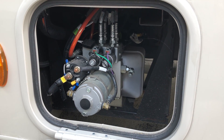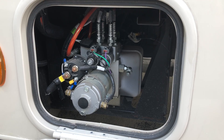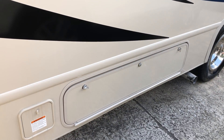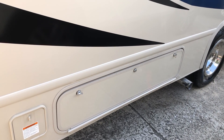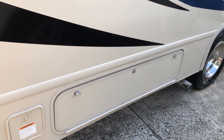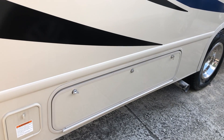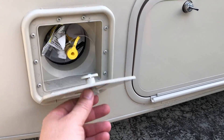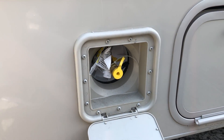Just below the TV is the access for the hydraulic pump, which controls your leveling jacks. Here we have another storage container — I've had problems with this side leaking as well; it's been repaired a couple times.